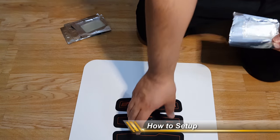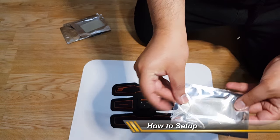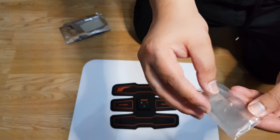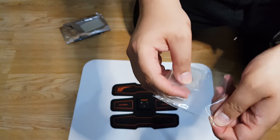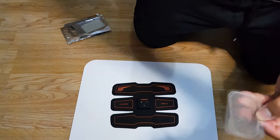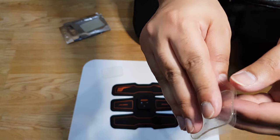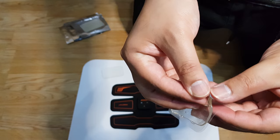In this section I'm just showing you how to quickly set up the product. Each of these packets will contain two pads — there are ten pads in total, enough to fit the abs trainer and the two small arm trainers. Each gel pad has two plastic covers on either side.